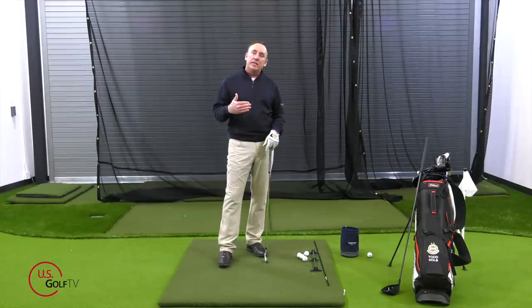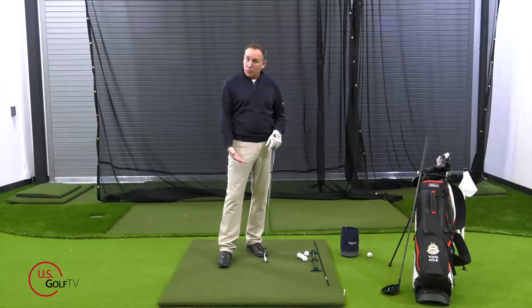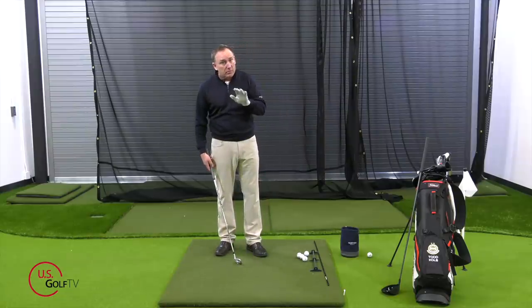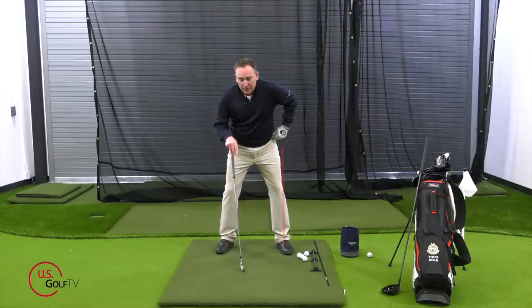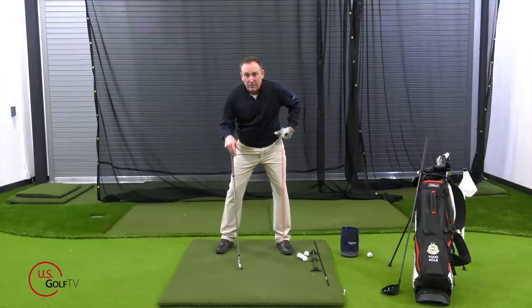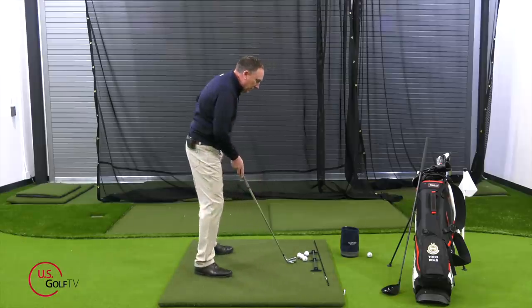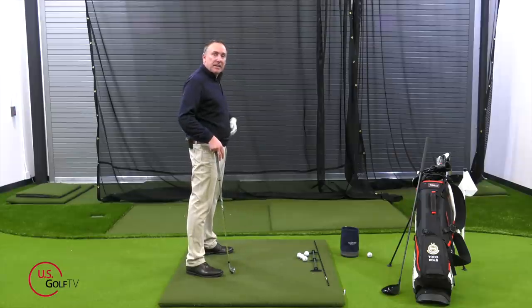Number two in terms of body angles is what we're going to do with the hips. With the hip, if you slice the ball — which is most of you watching this — I want your lead hip, your left hip for a right-handed golfer, to be slightly bumped over your lead foot. Notice I just take it and bump it a little bit, and I'm also going to close it slightly, ever so slightly. So I'm set up, I bump it, and I close it just a little bit.